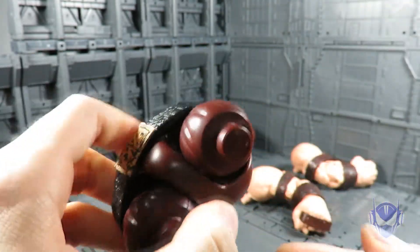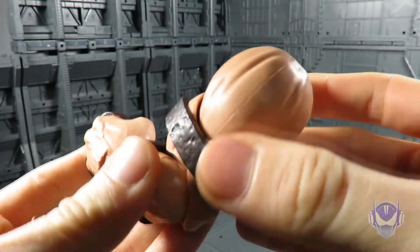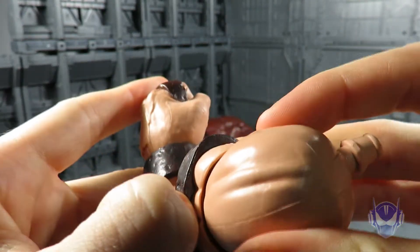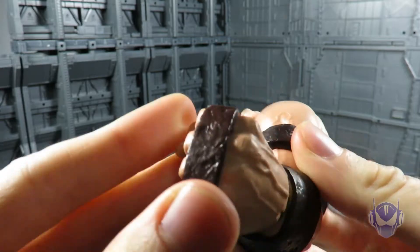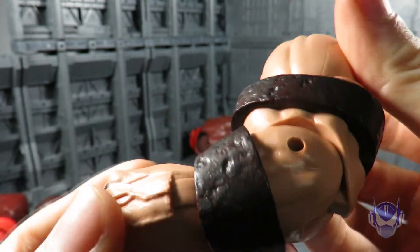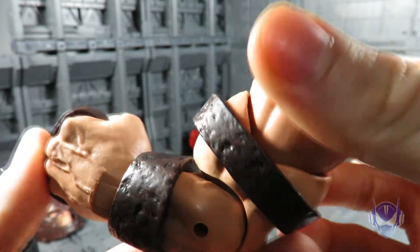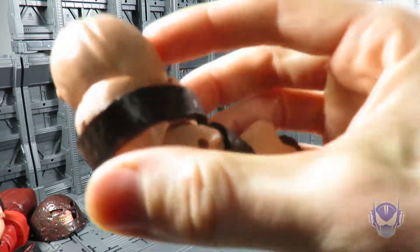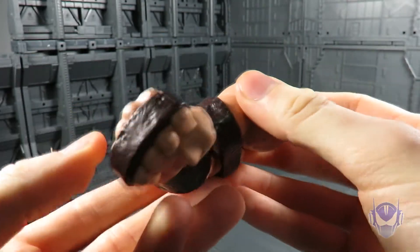Here is the left arm for Juggernaut. These pieces are actually sculpted — this piece is separate and removable. The knuckle bits are painted, all the detail is painted. It's combat worn — you can see it's been through some battles with the X-Men. I really like that attention to detail from Hasbro. The right arm is just a mirror sculpt, so not much difference there.